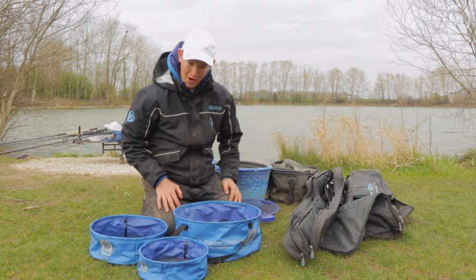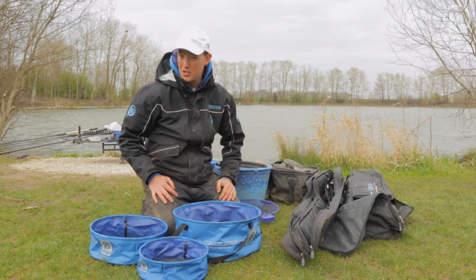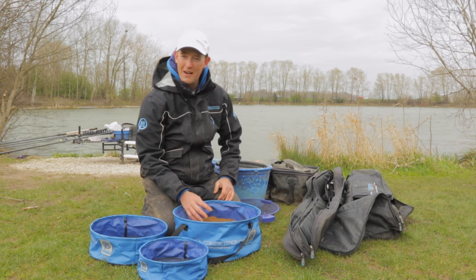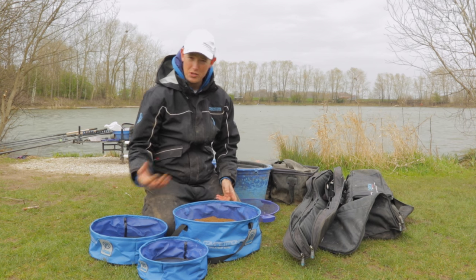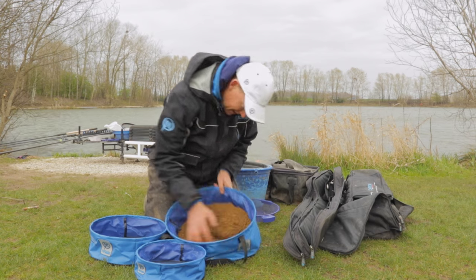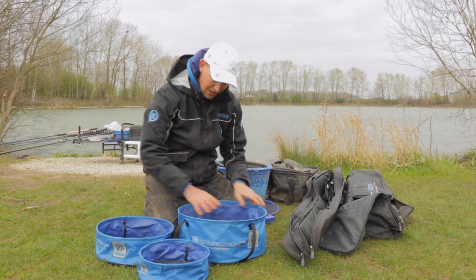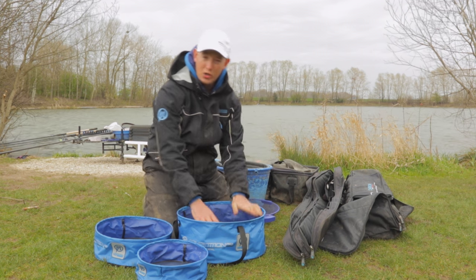There's a nice set of bowls here in the Competition Pro range — three bowls that compact really easily, and each one's got its own use. I've got together a bag of river and a bag of lake groundbait, and all I've done is mix them together with some water, put it in the bowl, and use the biggest bowl to give the groundbait a good stir around. This bowl's a lot bigger than most of the buckets I own in terms of its width, so I can really work the groundbait and make sure it's got a good cover in the water.